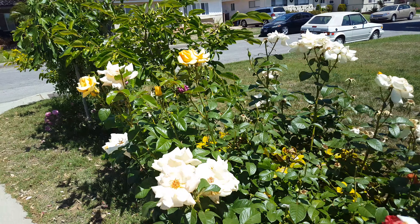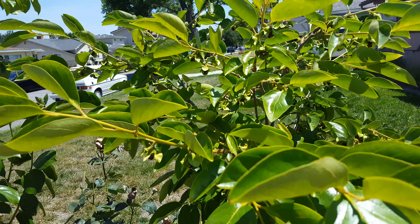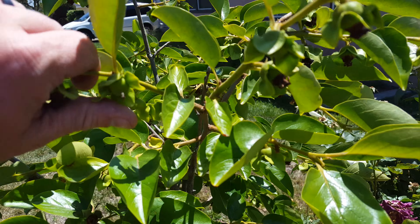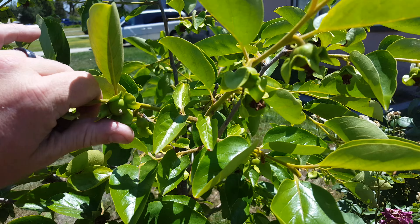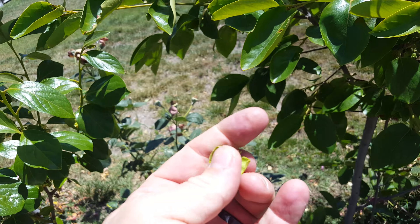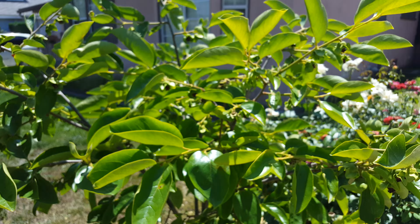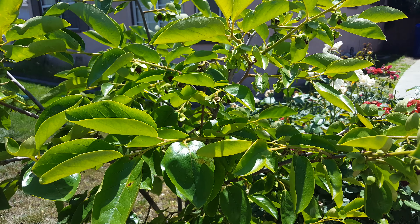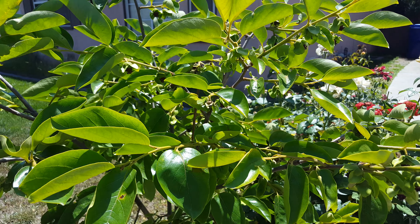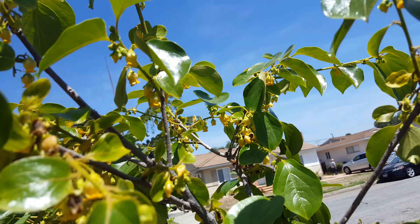This is Ryan again. I just want to show my persimmon trees. First off is Coffee Cake, and it has a lot of persimmons — just pulled one off, but there's plenty on there. Coffee Cake is pollinated by Chocolate, and this is Chocolate here.